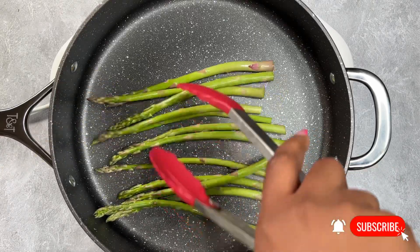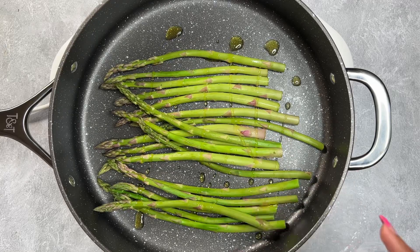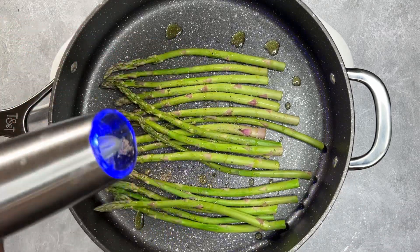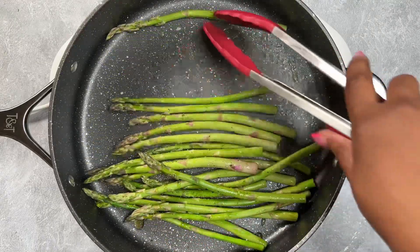Then throw them into a skillet. The key here for me is to use a non-stick skillet because we want to add as little oil as possible. Then we're going to season these babies up with a little bit of salt and pepper — you really don't need anything more than that.